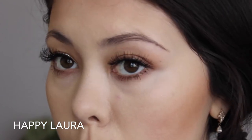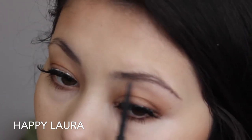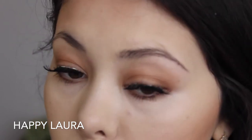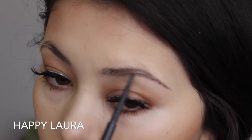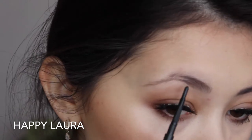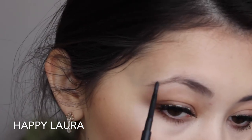As you can see, this is making such a difference to my eyebrows. This is one of my favourite steps. And of course, I'm going to be doing the same to the other eyebrow.